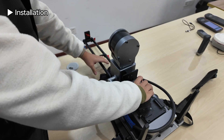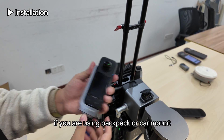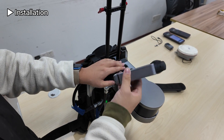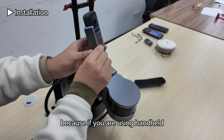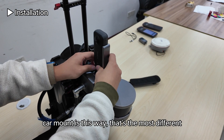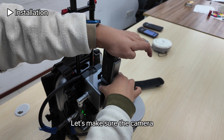Next is the battery. This is the panorama camera. Remember: if you are using the backpack or car mount, the camera faces this way. If you are using handheld, it faces the other way. The camera orientation is the main difference between handheld and backpack or car mount.